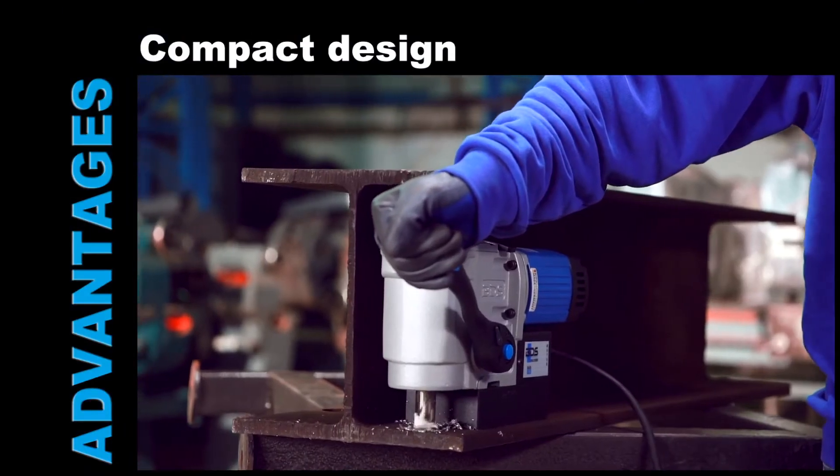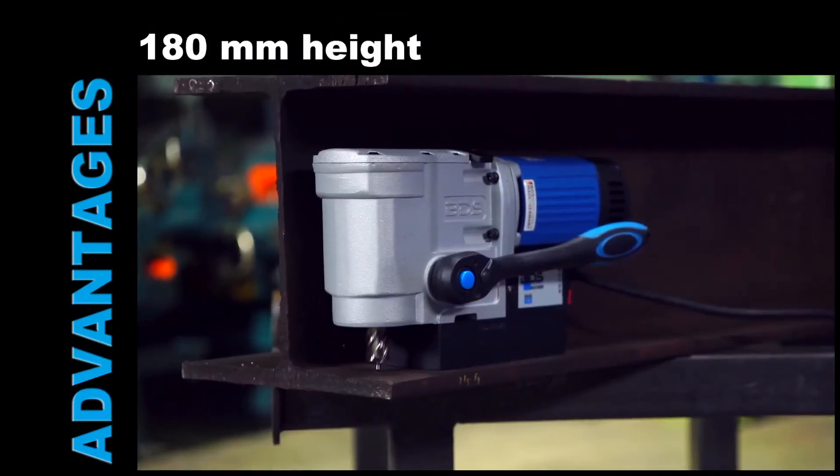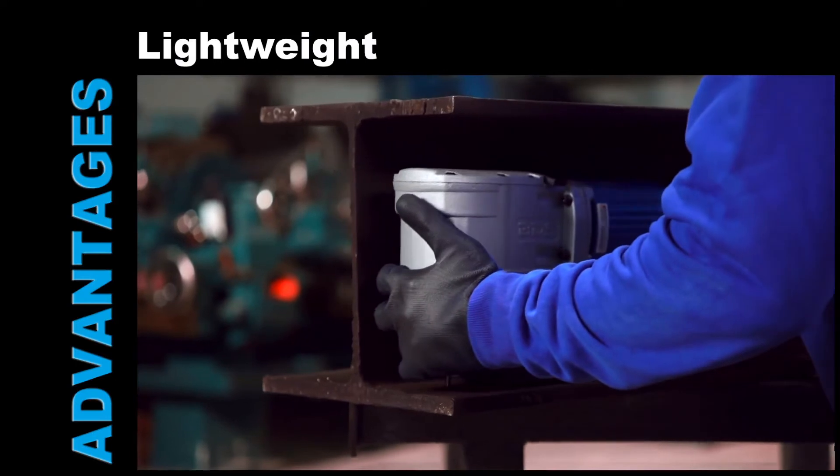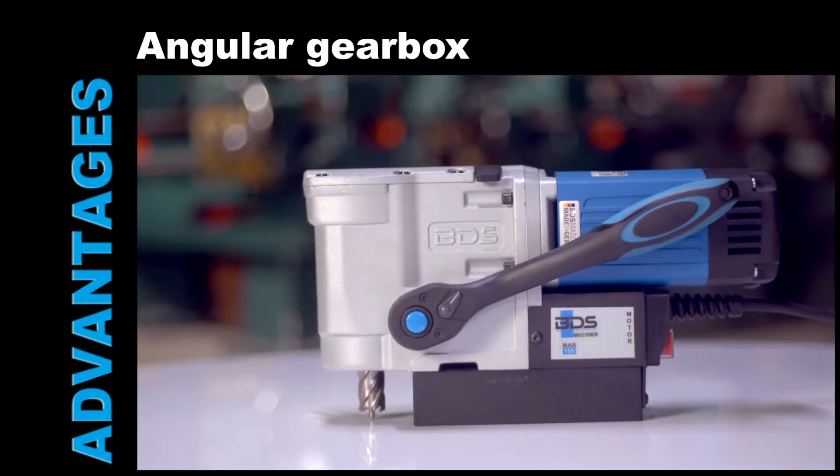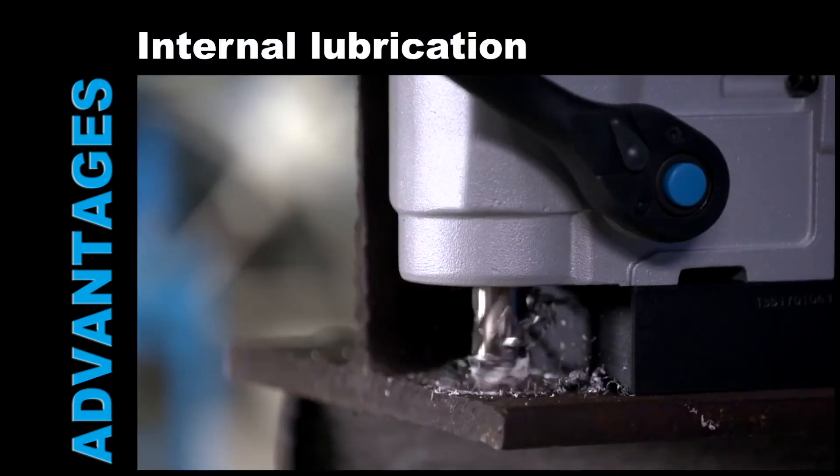Simply better drilling: compact design, just 180mm in height, light weight, side changeable handle, easy to use ratchet, special angular gearbox, internal lubrication.